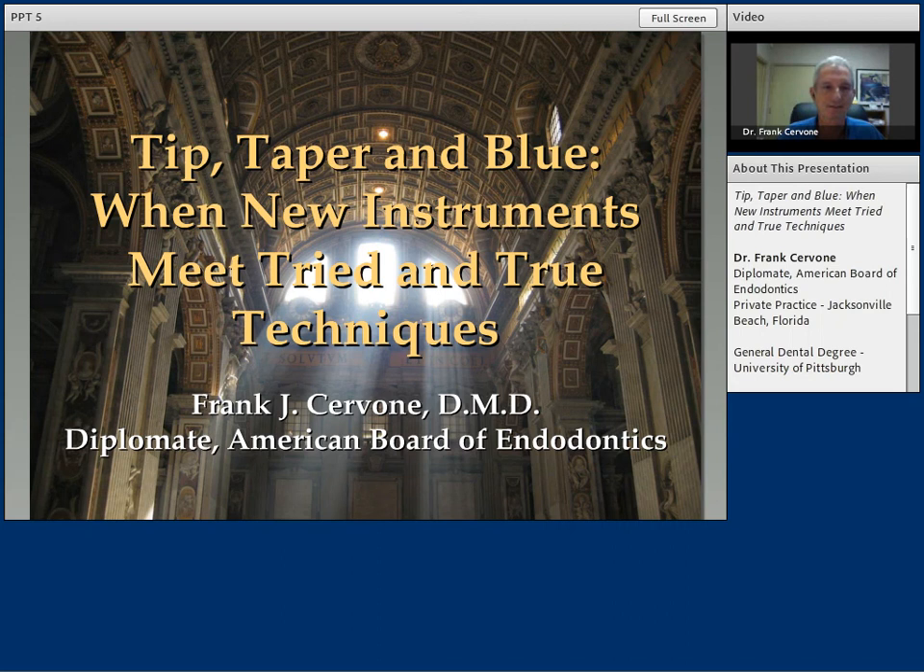Thank you, Jim, for the very nice introduction. I want to welcome you all to this webinar. Today, we're going to be talking to you about tip, taper, and blue — when new instruments meet tried and true techniques. What I'm going to share with you today is some of the ways I've used Vortex Blue instruments in my practice and how it's been a consistent learning experience for me.